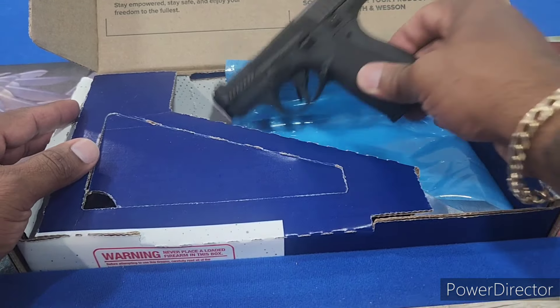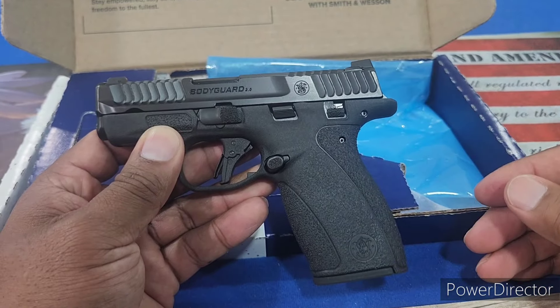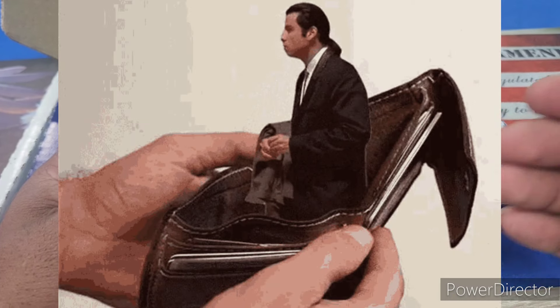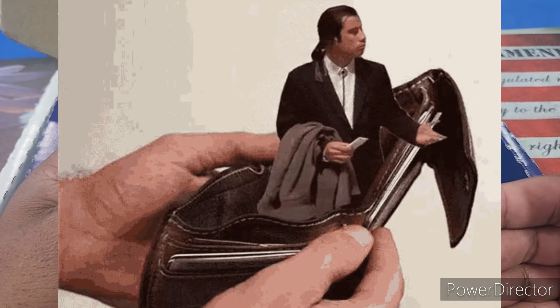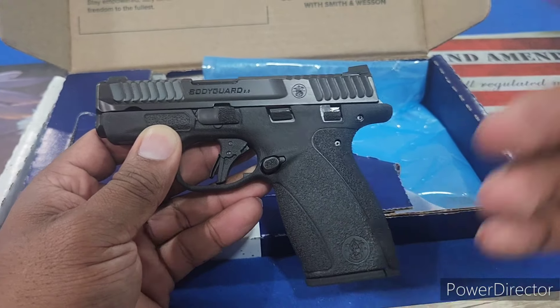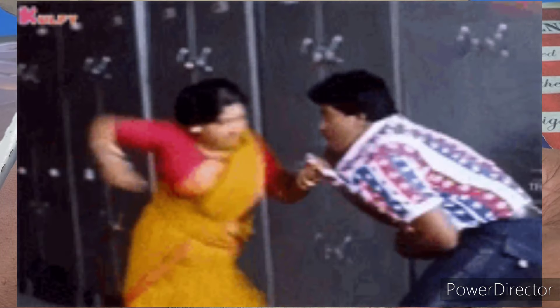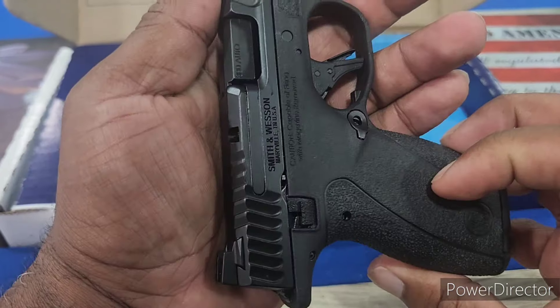With that out of the way, I would like to thank today's sponsors — MyWallet. This is brought to you by MyWallet because it's always in my back pocket, right where I need it when I got to pay for stuff. And I would also like to thank my wife for not kicking my ass every time I come home with a new gun. Now let's get on to the video.